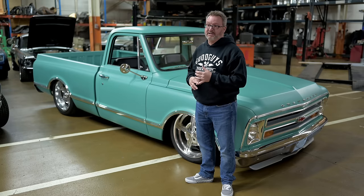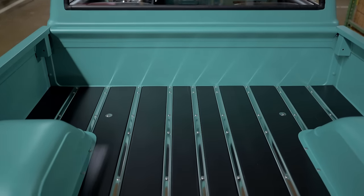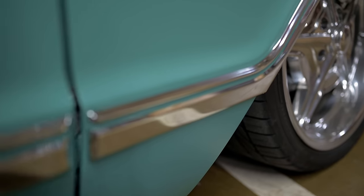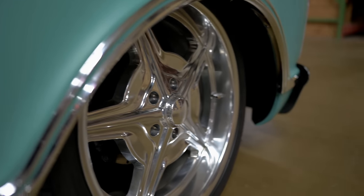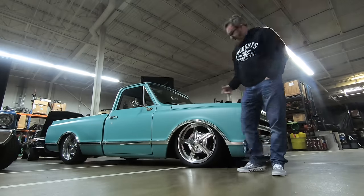The tubs are from AMD as well. The wood kit in the bed is from LMC, and the stainless steel strips are from Mark K, with all the bolts and everything. The side moldings on the truck are from Mark K too. I painted the normally-black trim with a gloss green — it took three days just to tape that off. Nick Henderson did the paint work.